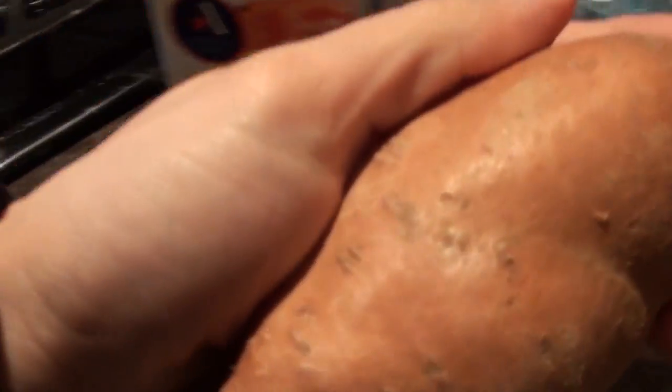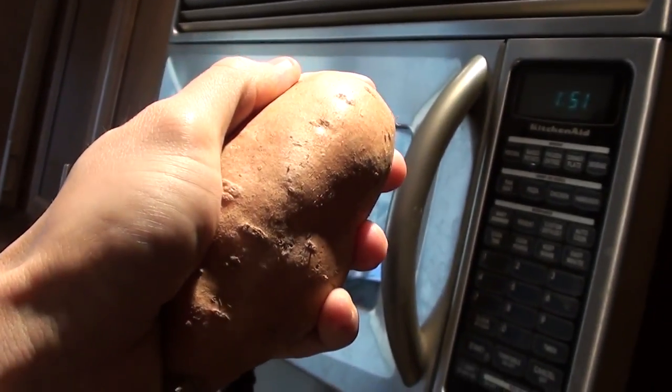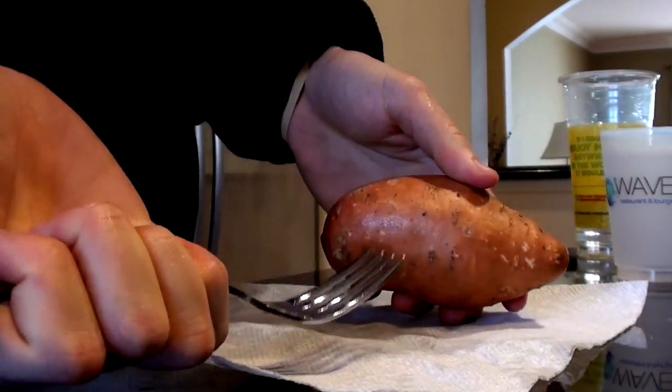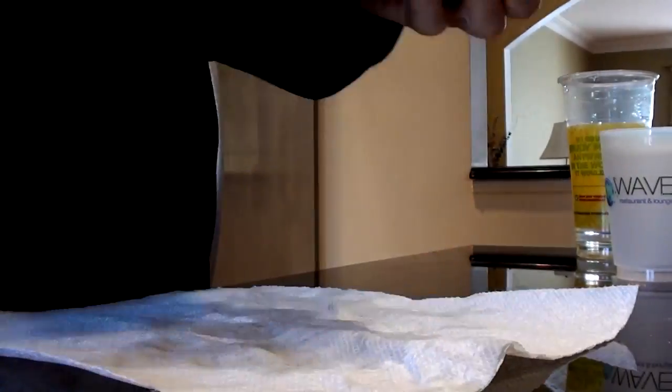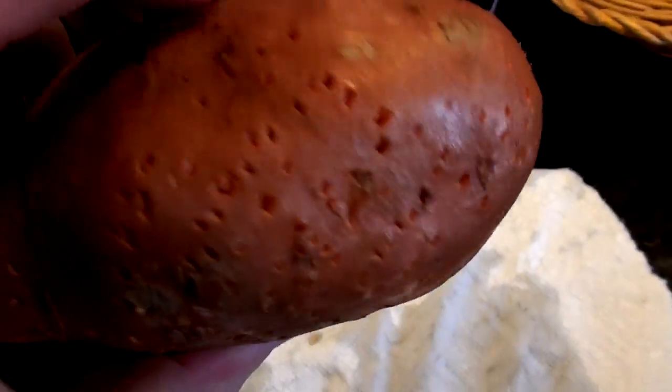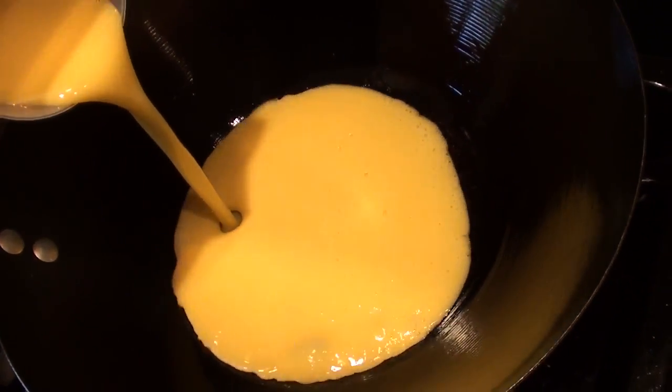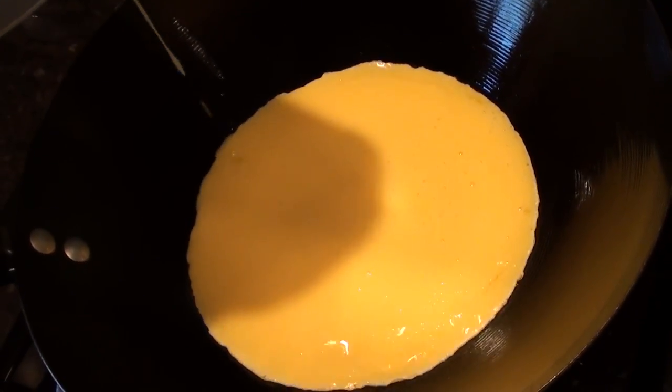Normally when I make my potatoes I cut them up into cubes, microwave them, and then cook them in a pan so they turn into like home fries and get crunchy - not about that life right now. So we're going to keep this simple: wrap it in a wet paper towel and toss it in the microwave for about six minutes. First, after you wash it off, grab a fork or knife and stab holes in it - that'll just help it cook a little bit better.